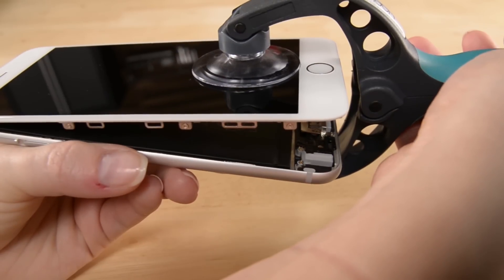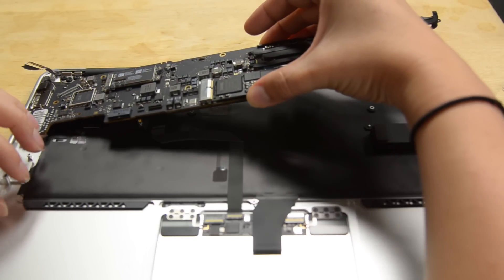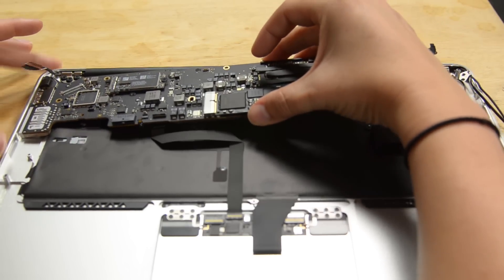Here at iFixit, when we talk about repair, it usually means replacing a component in your device. Whether it's a new front panel in your iPhone or an entire logic board in your computer, chances are the part you're replacing has many different components and not all of them are broken. What if you could repair just a piece of the part that's busted?